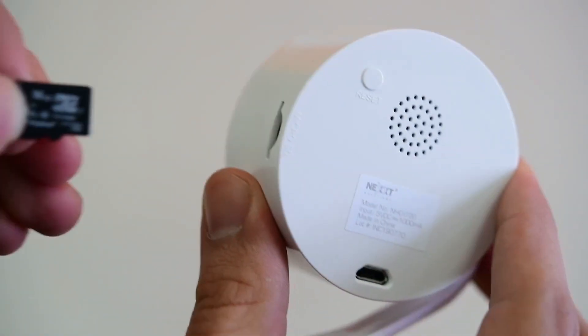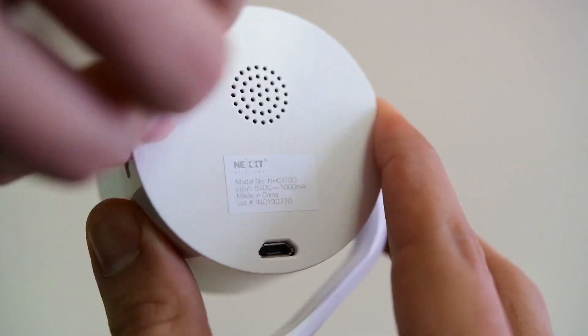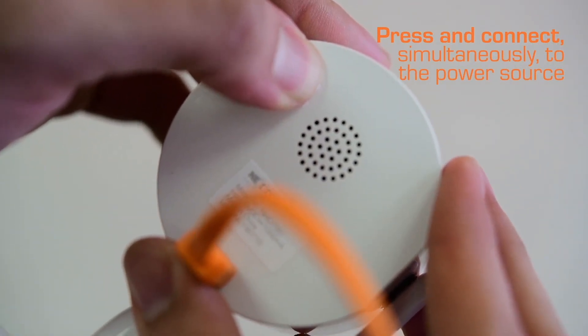Insert the microSD memory into the camera. Connect the data cable to the power source and hold simultaneously the reset button for approximately 5 seconds, then release the button.